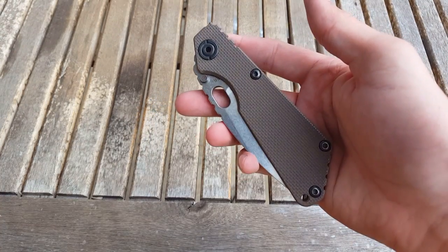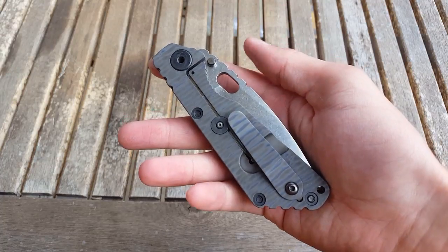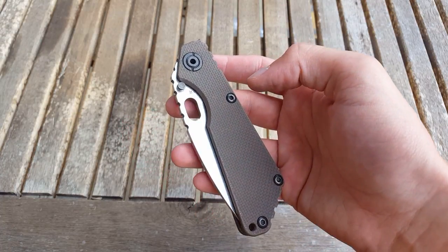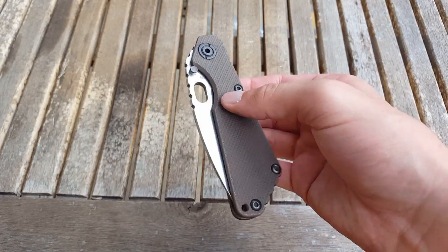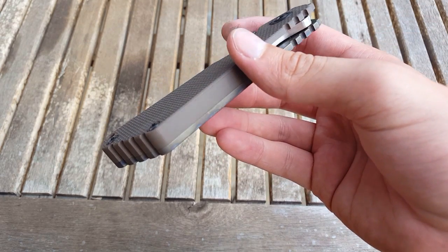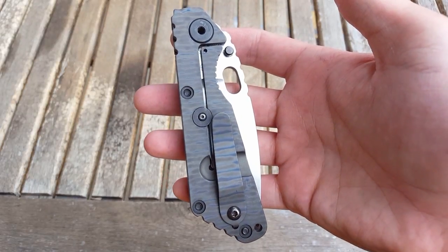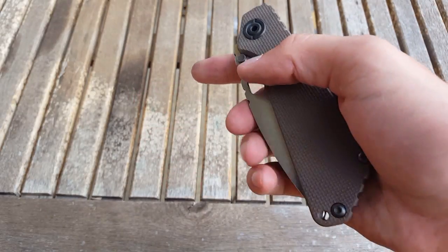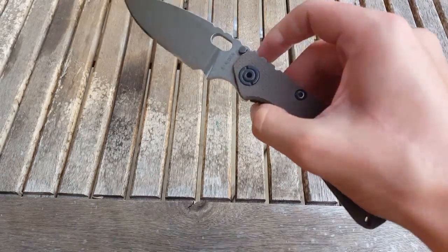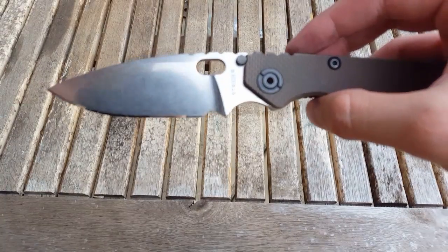Hey guys, today I'm going to be doing a fun little first impressions video on the Strider SNG I received. It is in the Lego configuration as you can see, and it has flamed titanium on the lock side. If you hear thunder, that's because it's about to rain — I'm trying to knock these out real quick.